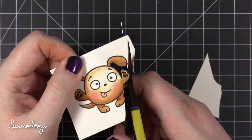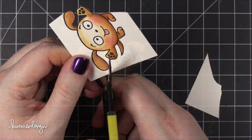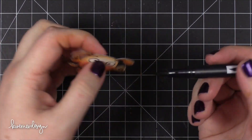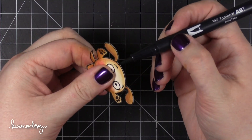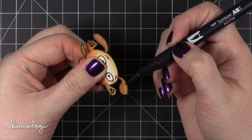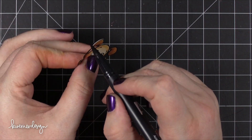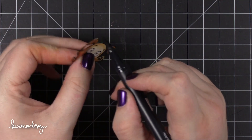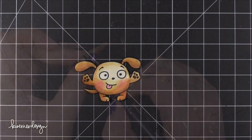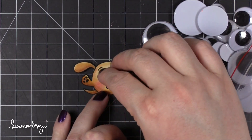Even though I was very careful cutting this out, there were some areas where you could tell there was a little more white sticking out past the line. So I took a black brush tip marker — today I'm using a Tombow black marker — and painted the edges of the little dog. When you paint the edges it takes the white core of the card stock and makes it black, which really disguises any areas that weren't cut out perfectly. It's one of my tips I give in lots of videos because it's so important — it makes your cut-out images look perfect.